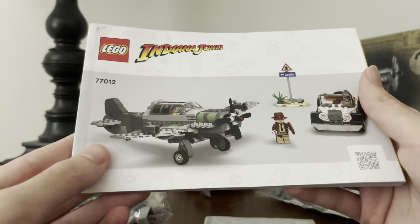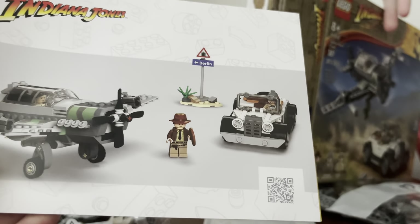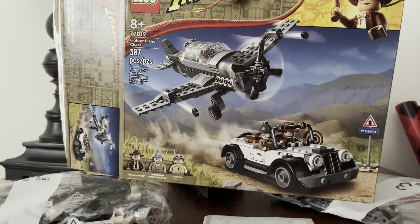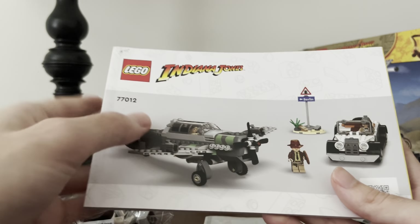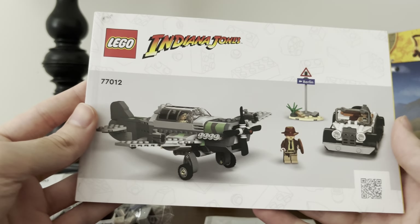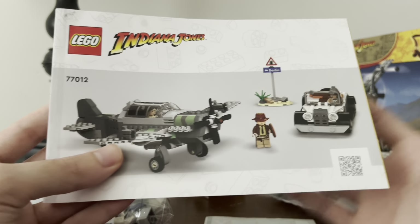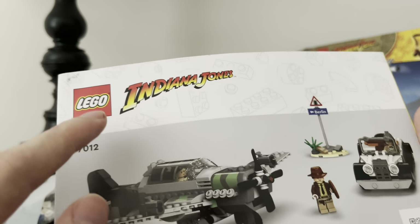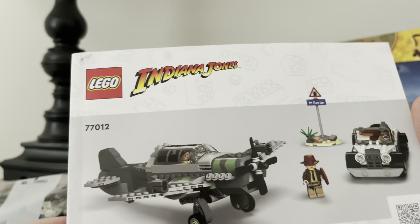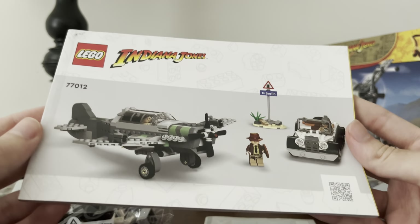LEGO instruction manuals, for the longest time, you know the front of the box art — basically this set has this kind of box art right there. Normally LEGO would just put that design on the front of the book, but now they've done it where it's just a white background with CGI computer models of the set. And it just doesn't look good. Although the LEGO Indiana Jones logo is fantastic to see brought back, other than that it just looks so boring — like they don't care about the presentation.